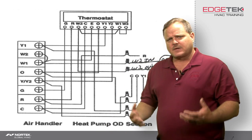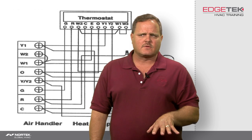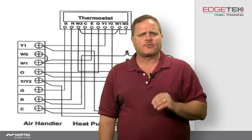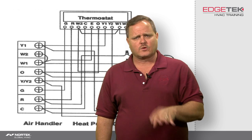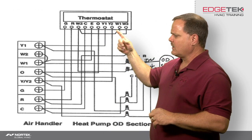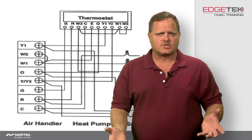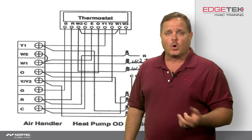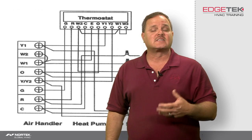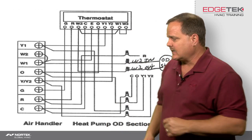What seems to trip guys up is the auxiliary heat function or emergency heat function of the thermostat. First, we've got to determine what type of thermostat we're using — whether it has three stages of heat or four stages of heat. In heat pump heating mode, Y1 is your first stage, Y2 is your second stage, W2 is the third stage (auxiliary one on some thermostats), and W3 would be your fourth stage or auxiliary two on a four-stage capable thermostat. Now that we know that, we proceed with getting it connected up properly.